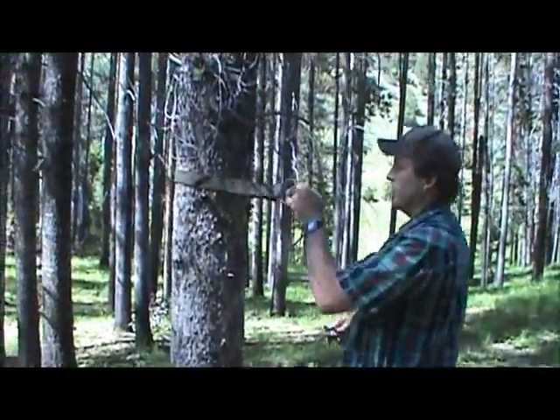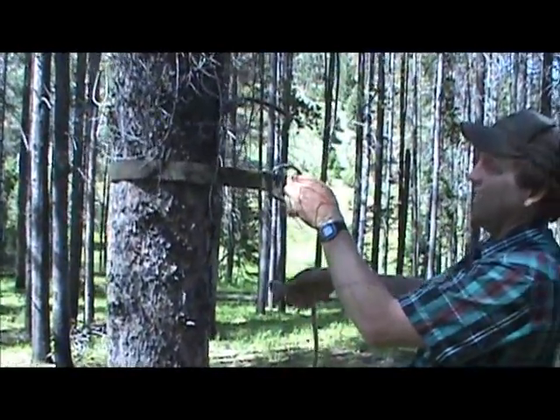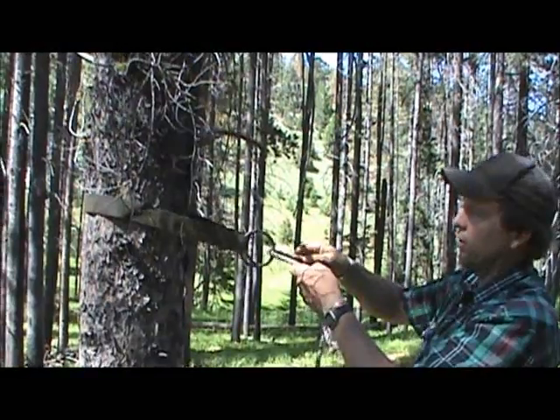If you are on federal lands, you should use these tree saver straps so you don't ring the trees. You can just make these out of a set of old seat belts, or use two-inch nylon webbing and just sew a couple rings in.